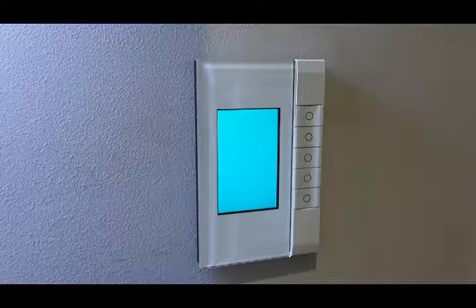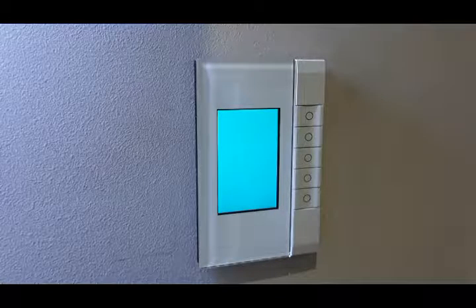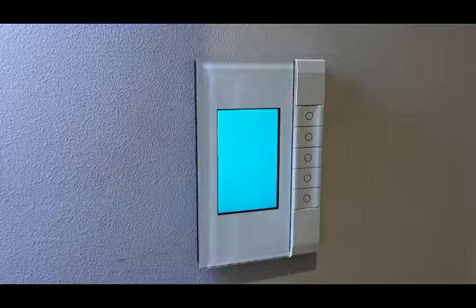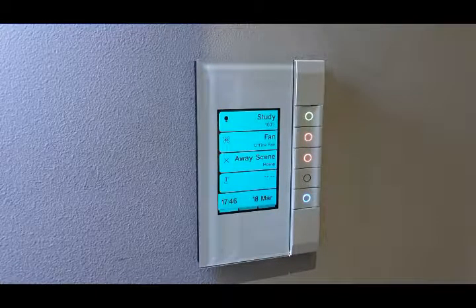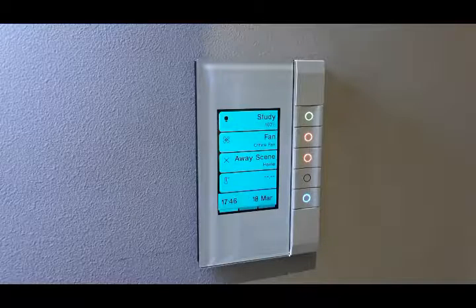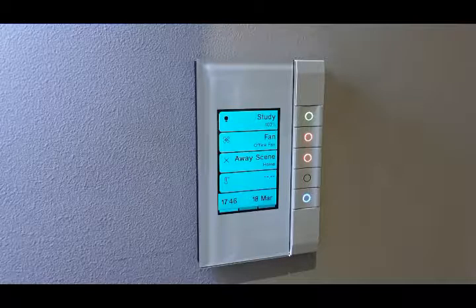This one here is the pure white and they still have the classic black and the ocean mist. The first function I'll like to show you is the proximity sensor. As you can see, you can use it to wake up the unit or you can use it to activate a lighting group or a scene.